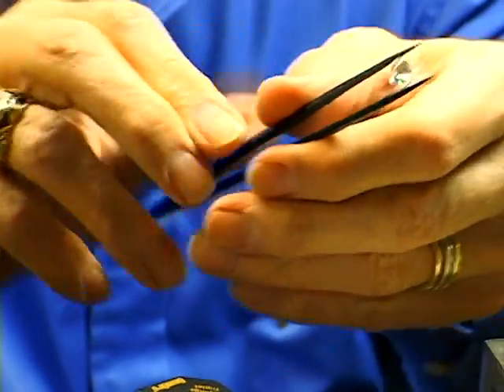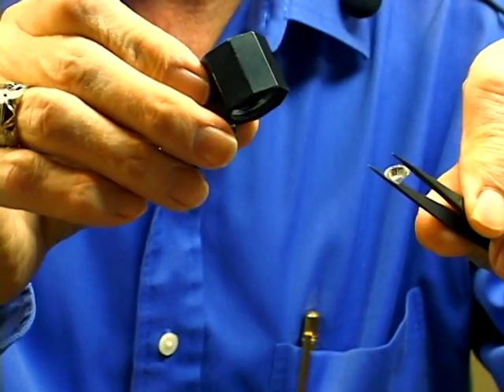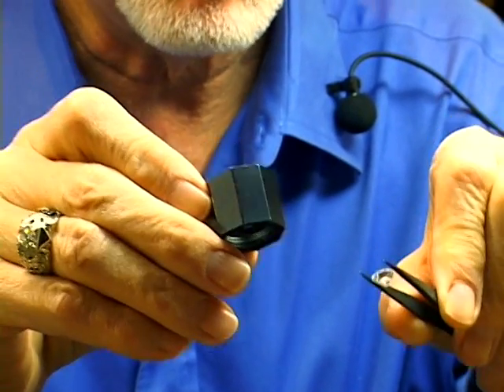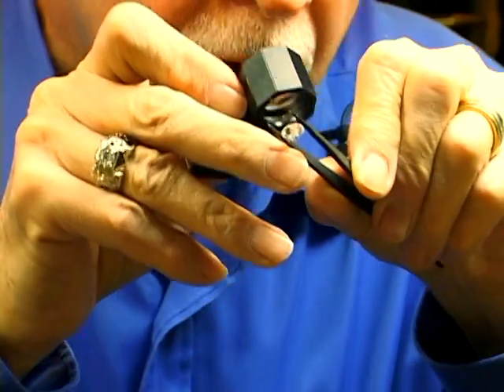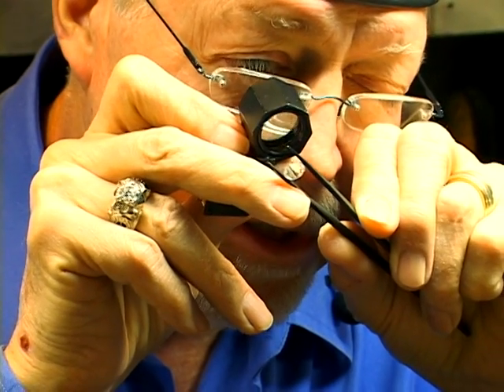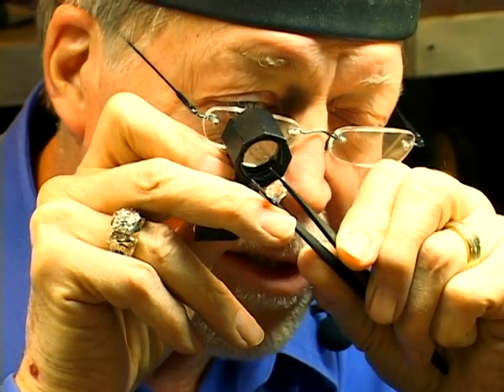If you can't see anything, or it's very difficult to see, then you're going to need aided help, which is with a 10 power loupe, and that's the maximum magnification in order to give a correct estimate of its impurities and or cleanliness.